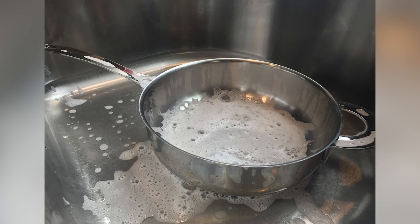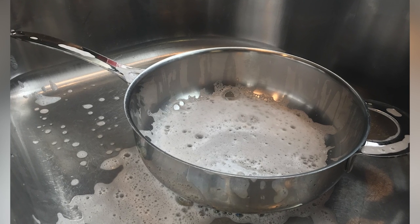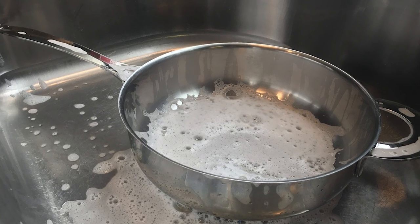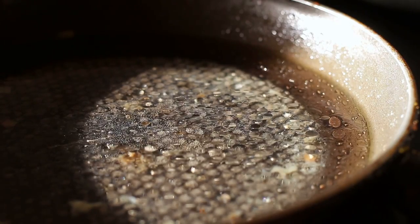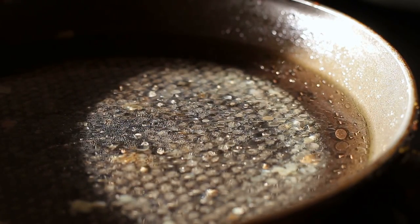Instead of filling your pans with water to soak or placing them in a wet sink right after cooking, let them cool for a little bit on another burner or on a trivet. Once they've cooled down, you can use warm water to soak your pans, as long as they're not cast iron.